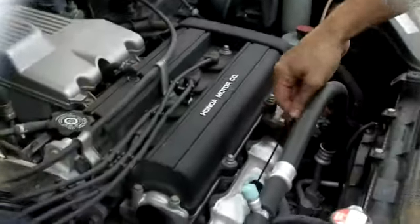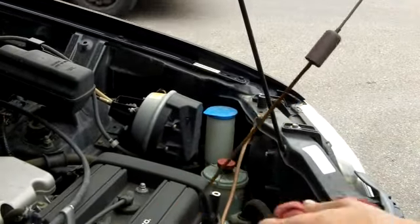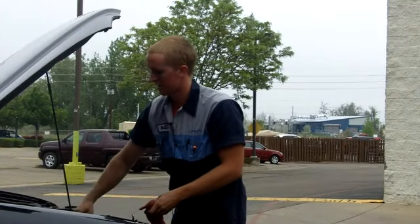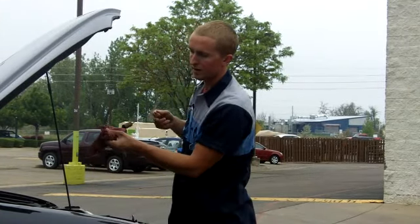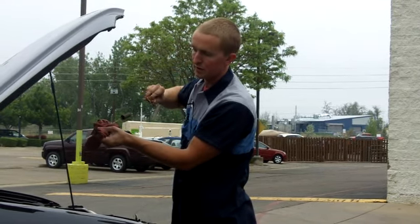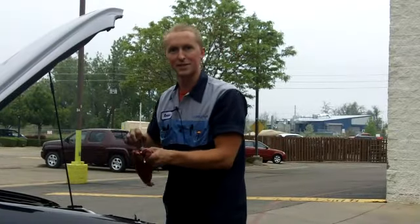So we're going to go ahead and pull the dipstick out, thoroughly wipe it down, and then reinsert it, push it in all the way, pull it back out, and you can see the two dots there. You want the oil in between both of those. Make sure it's between the two dots, which it is, and that's it.